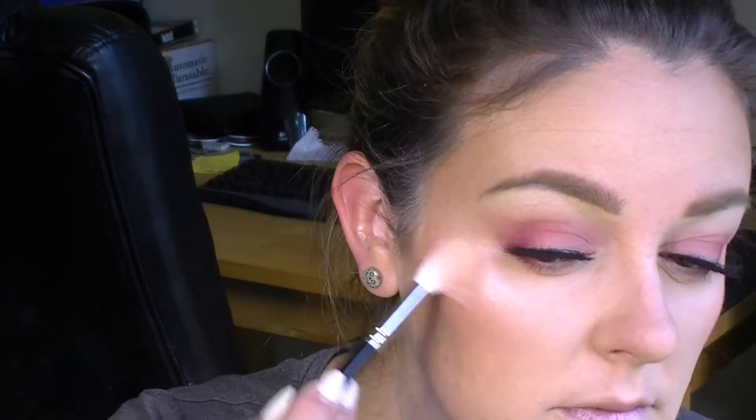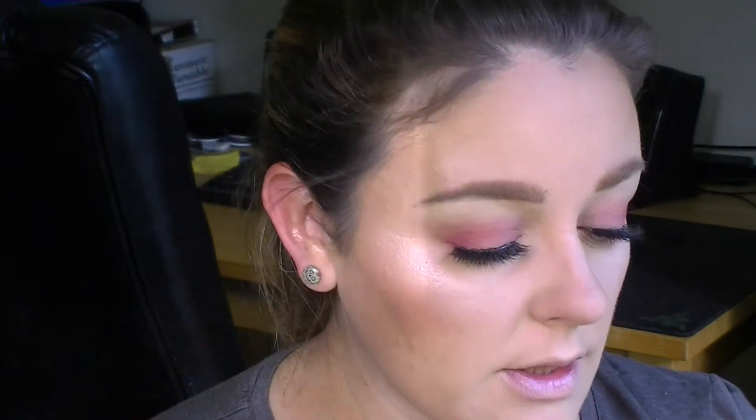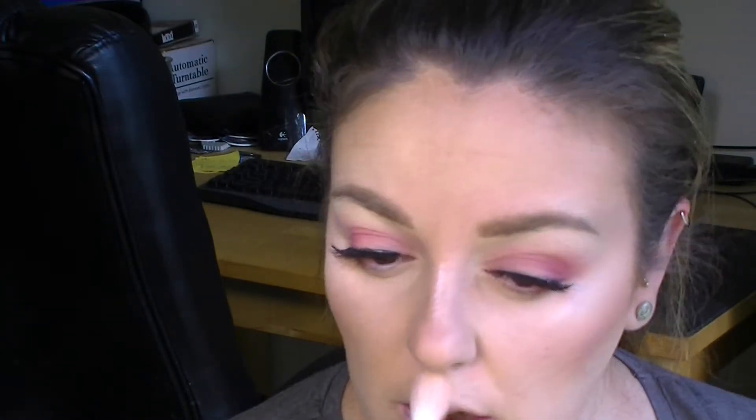Then I'm going to go into my Makeup Forever Pro Sculpting Duo — I'm going to go into the highlight. There's a strip of light right down the centre of my face. I'm just going to pick up some of that on my Hakuhodo brush — a little bit above my eyebrow, a little bit on the bridge of my nose, some on my cupid's bow and the very tip of my nose, and just a little bit of whatever's left on the brush around the middle of my forehead.